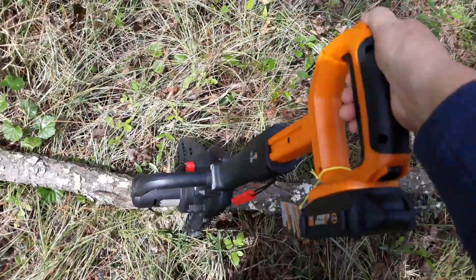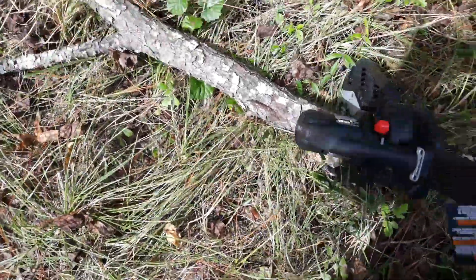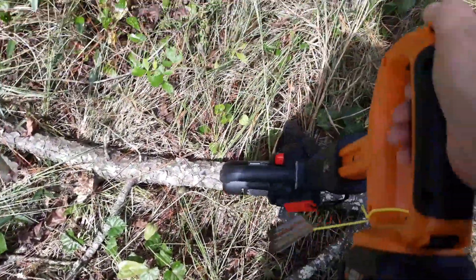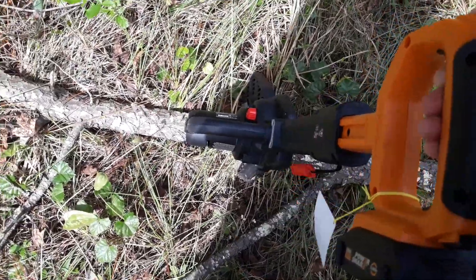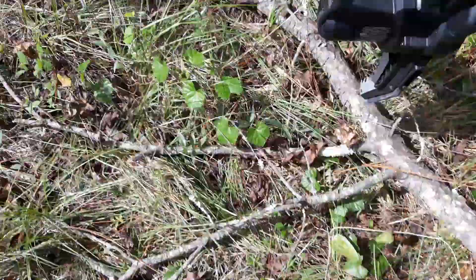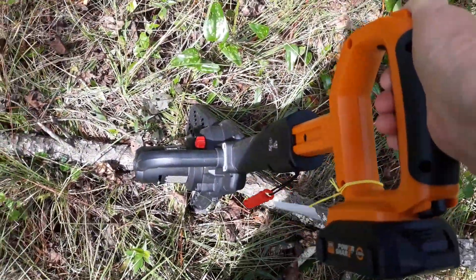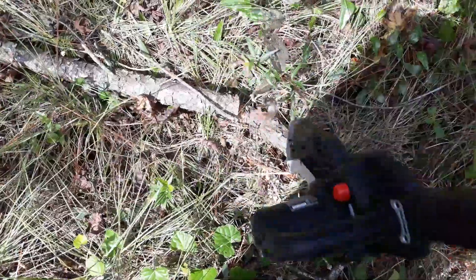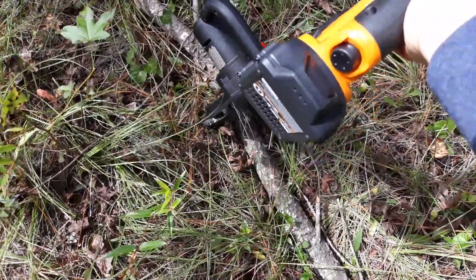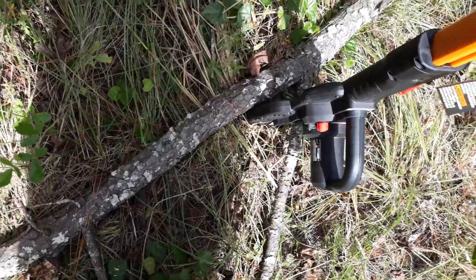Watch — it sawed right through that, almost no effort whatsoever. All you do is push the button and push down on the stick, and it saws through stuff up to four inches thick. It's so easy to saw up a fallen tree limb or big thick grapevines off of trees. One-handed operation — it's a 20-volt tool. The thinner branches it just cuts through like butter.